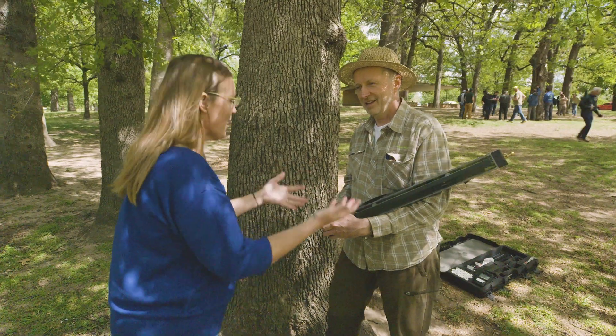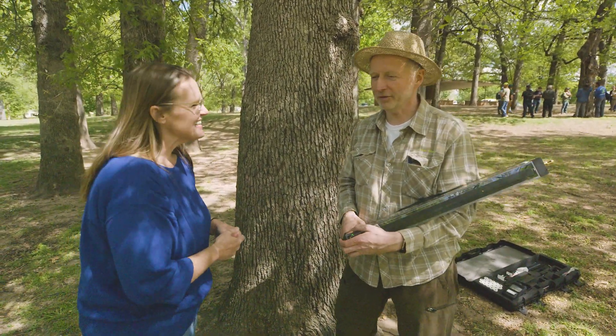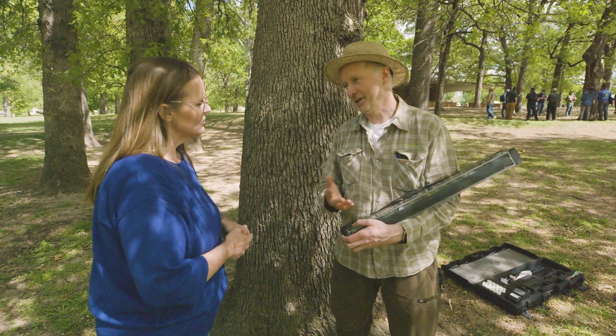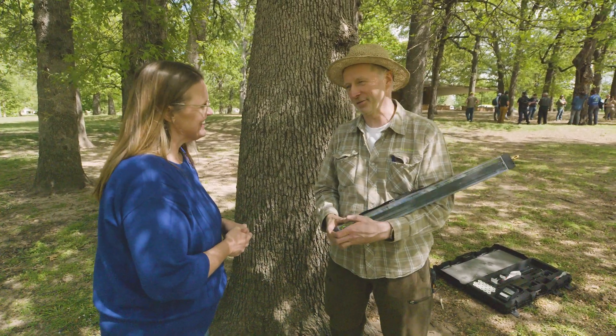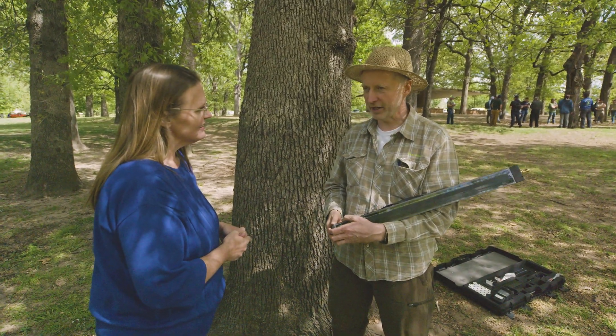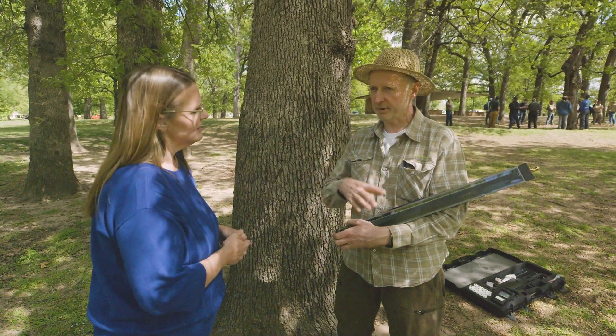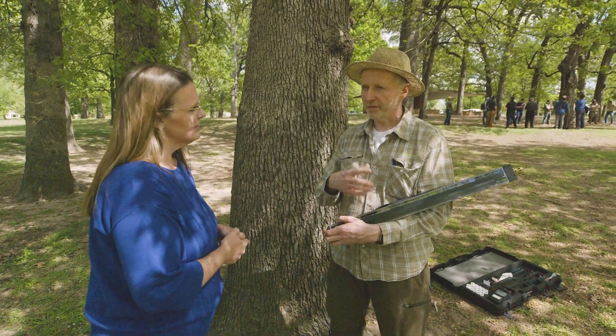This is not something a homeowner would just buy to check one tree. But there are experts even here in Oklahoma — practically everywhere — who focus on this. Fortunately, there are people who really care about trees, get the education, and when these experts buy equipment like this, it is really helpful.